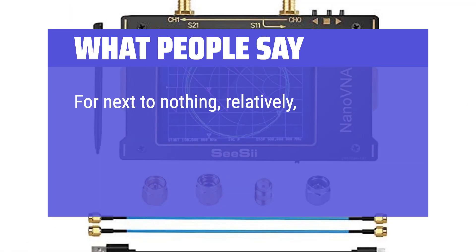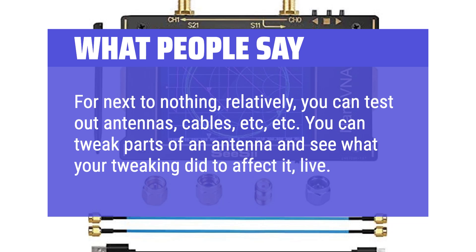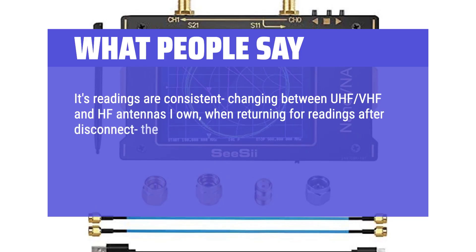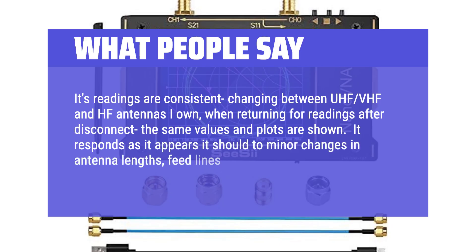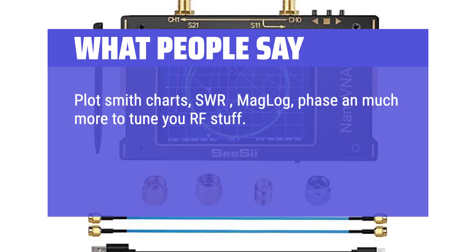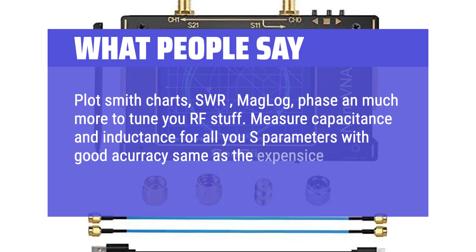What people say: for relatively little cost, you can test antennas, cables, and more. You can tweak parts of an antenna and see what your changes did to affect it, live. Readings are consistent across UHF, VHF, and HF antennas, and after disconnecting and reconnecting, the same values and plots are shown. It responds appropriately to minor changes in antenna lengths, feed lines, and orientations. Users can plot Smith charts, SWR, mag log, phase, and more to tune UHF equipment, and measure capacitance and inductance with accuracy comparable to expensive lab equipment.